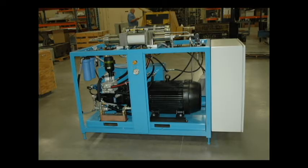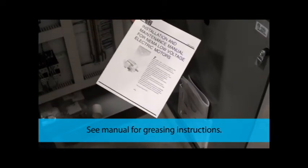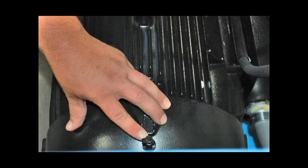Lubricate the bearings on your electric motor to extend its life. Motor documentation can be found inside the door to the electrical assembly. There are grease certs on each end of the motor. Manually grease the bearings following the instructions in your manual.